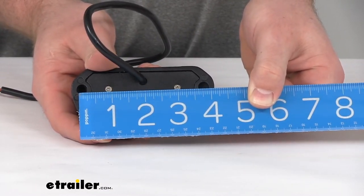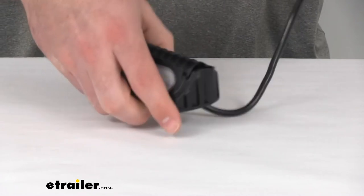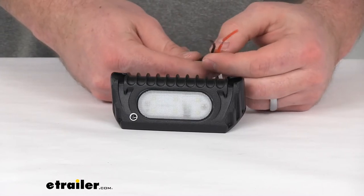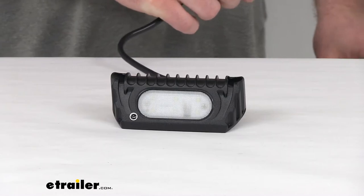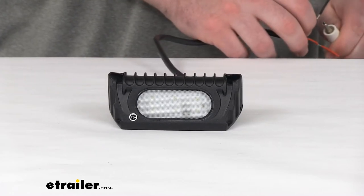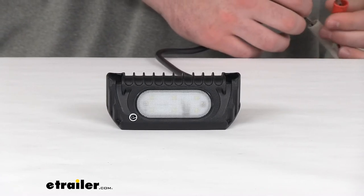Make sure that wherever you're going to be mounting this, you're going to have appropriate holes or can drill the appropriate holes to get this mounted in place. This does have a 2-wire pigtail, giving you your power and ground. Your black wire is going to be your ground wire — hook that up first — and then the red wire is your power wire.